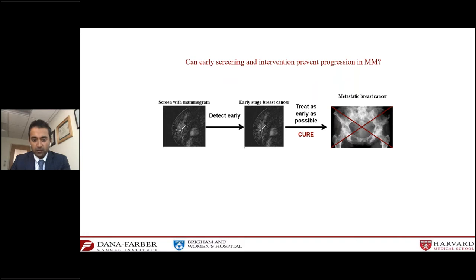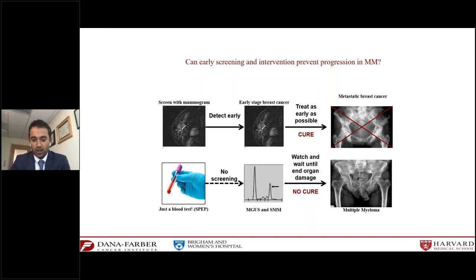If you think about breast cancer — you screen routinely with mammograms and detect early stage breast cancer and treat as quickly as possible. But for blood cancers, specifically MGUS, smoldering myeloma, and multiple myeloma, we don't really do any routine screening. However, since MGUS is quite common, if you pick it up with a blood test, you can carefully watch patients at risk for developing complications, and perhaps with growing data, potentially intervene before something happens.